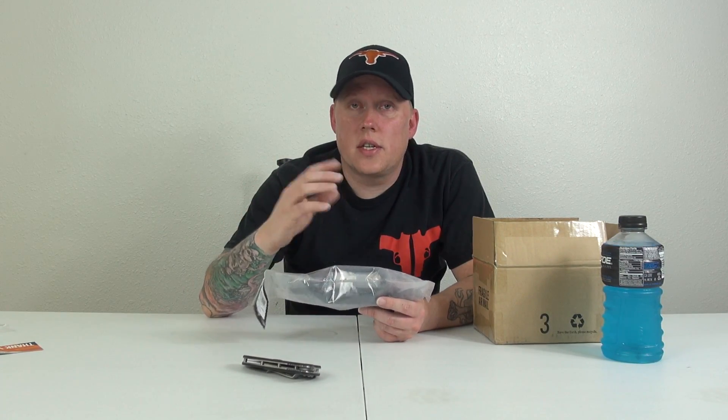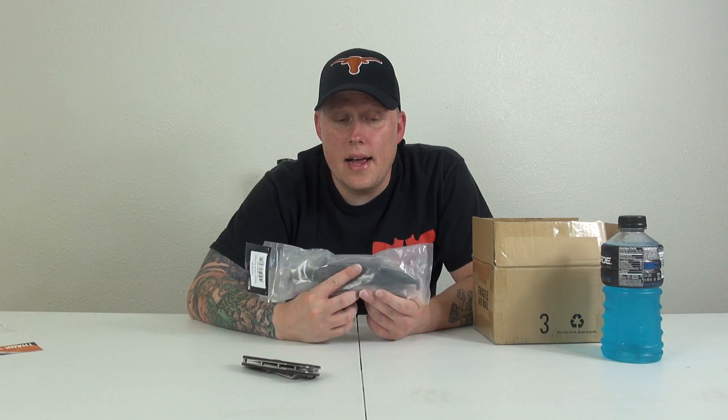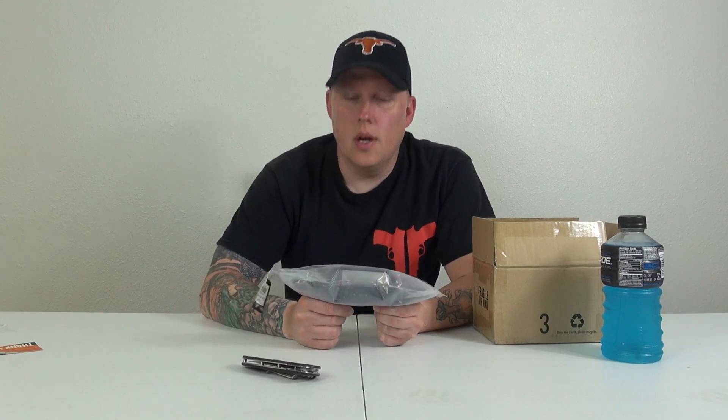I'm doing a kind of comparison slash build-off with Isaac from RC in Motion — I'll put his link in the description. He's still waiting on his SCX 10 2.0 kit, and I decided to stop my build until he got his kit in. I've only got the transmission built so far.